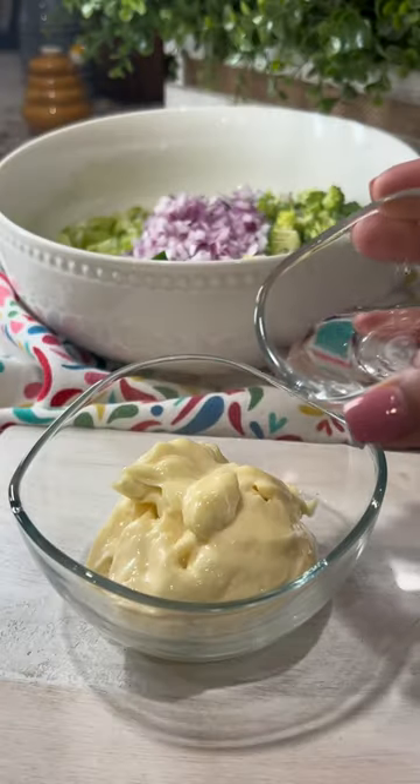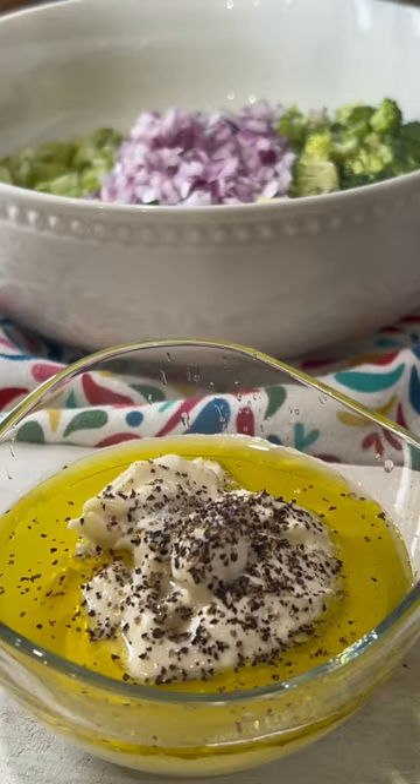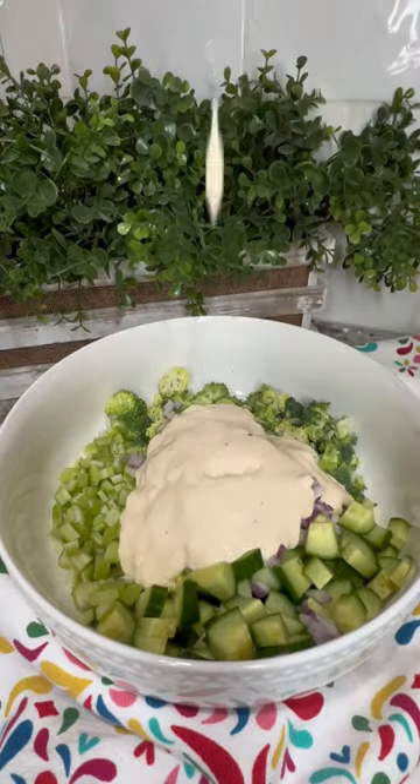To prepare the dressing, combine mayonnaise, white wine vinegar, olive oil, lime juice, and salt and pepper. Pour the dressing over the vegetables, then add in the cool and drained pasta and mix everything together.